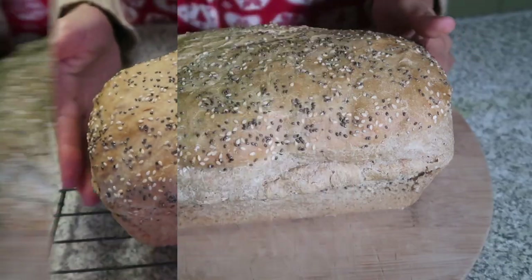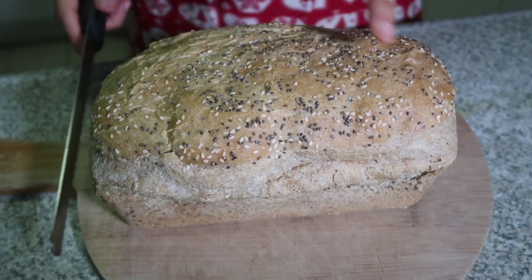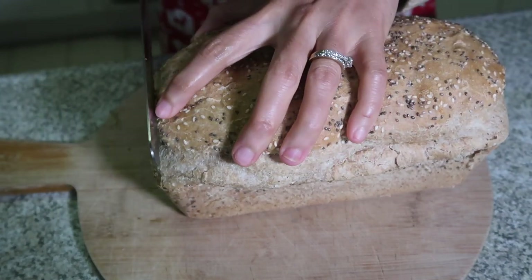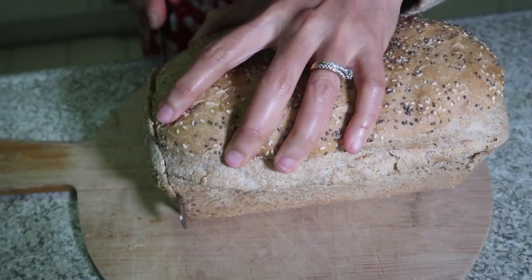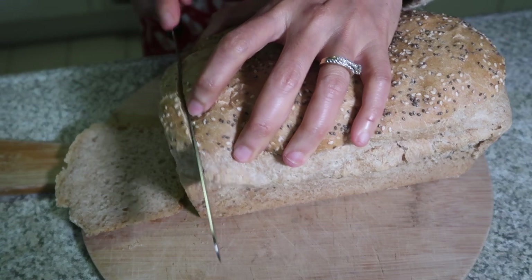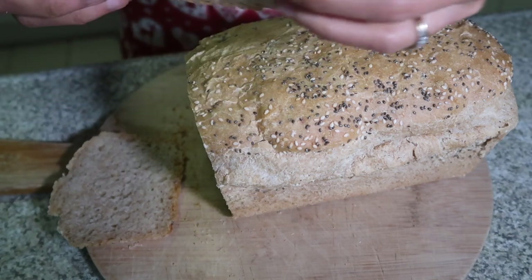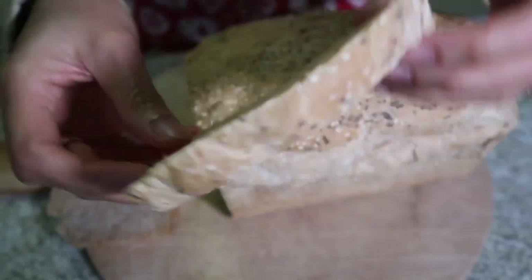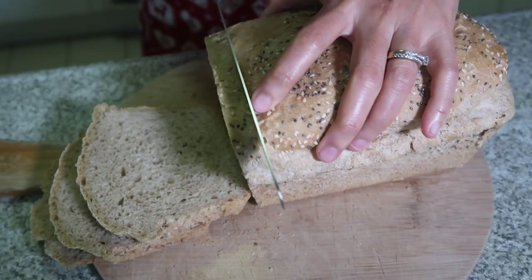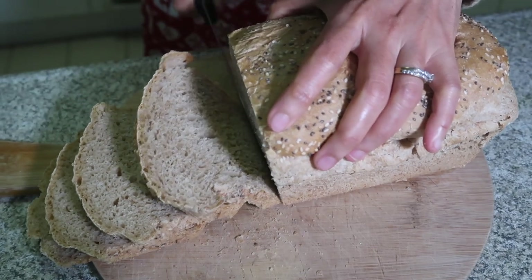Wow, so here it is — my no-knead spelt bread! It's a nice bread, so I'm going to slice it now and we'll see. Wow, look at this. This is the bread that I'm looking for. Look at that. This is beautiful bread.